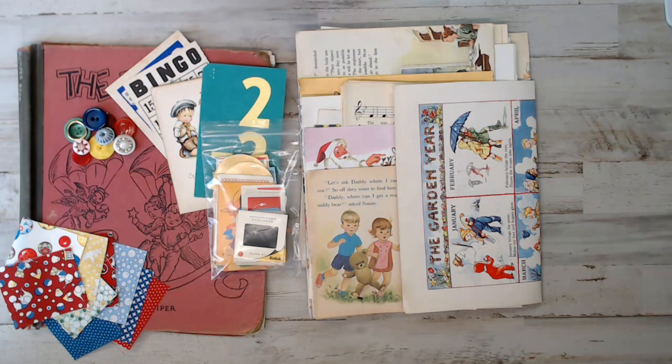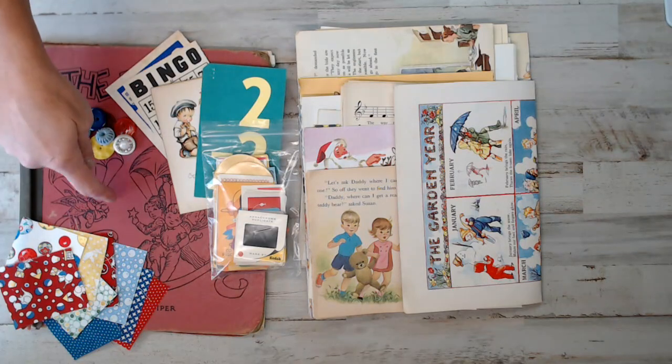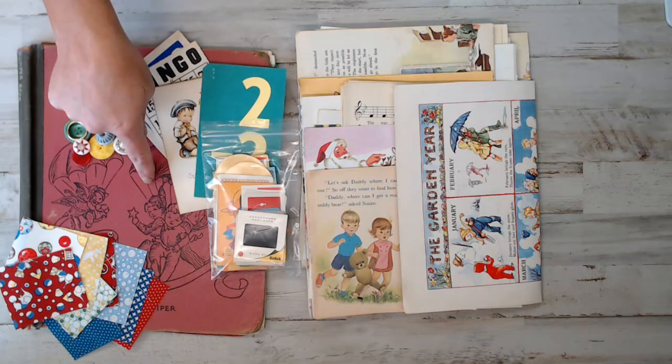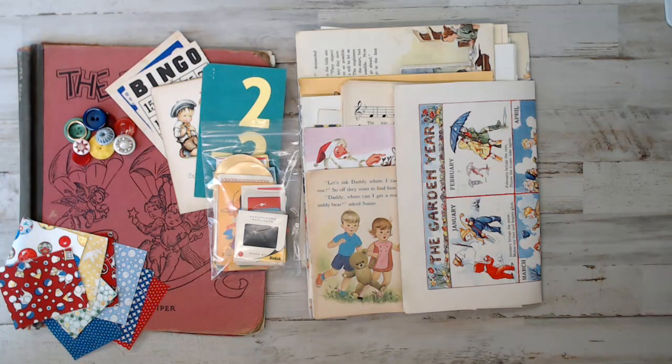There are only 21 kits and what's cool about these kits, you get to choose your junk journal cover. When you go to the listing and click on that link, it'll take you directly to the Etsy shop. It'll have a drop-down menu with the books named, and in the pictures above in that listing you can see which book number you choose.